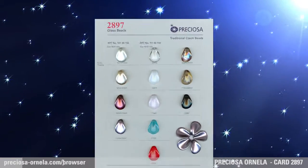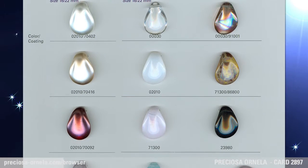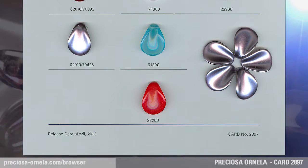Petal, Pressed Beads, and Imitation Pearls. Preciosa Ornella presents the Petal. This relatively long, thin, and elegant shape of the pressed bead gently leads you to create a beautiful flower.